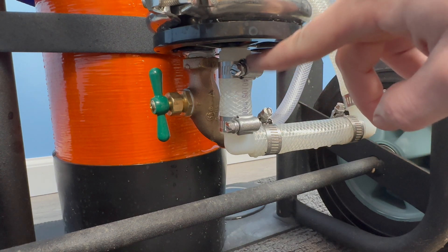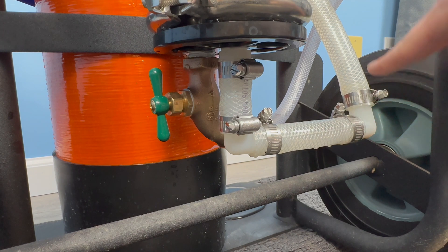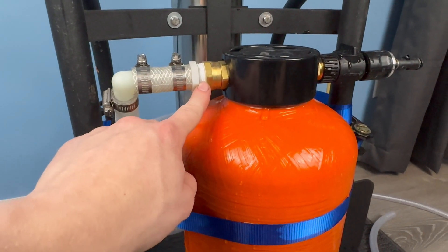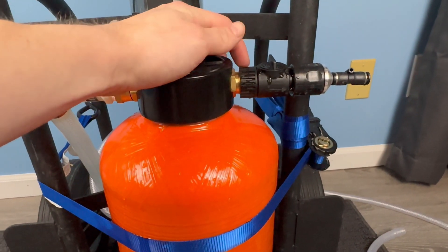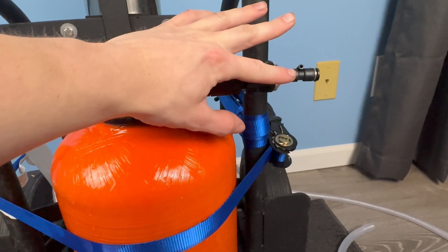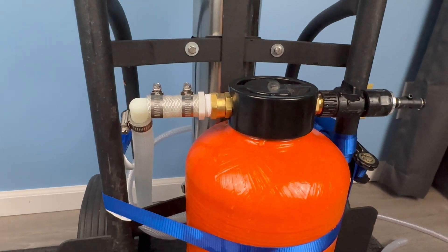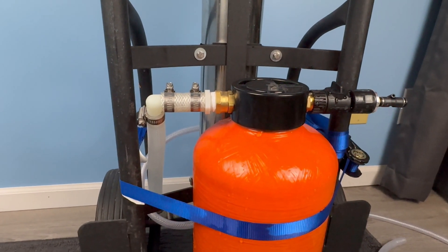On the clean water outlet side: a half-inch to 3/4 barb, then a 3/4 barb-to-barb 90-degree fitting, another 90, and this runs up to our DI tank. Into the DI tank we use a 3/4-inch to 3/4-inch 90 fitting into a 3/4 barb to 3/4 GHT, then the fitting that comes with the DI tank. From the DI tank outlet — provided by Window Cleaning Resource with the tank — we have an on/off valve straight into a quick connect for our 5/16-inch line. For DI tank mounting, we used a ratchet strap since we'll eventually need to pop the top off to replace the resin.